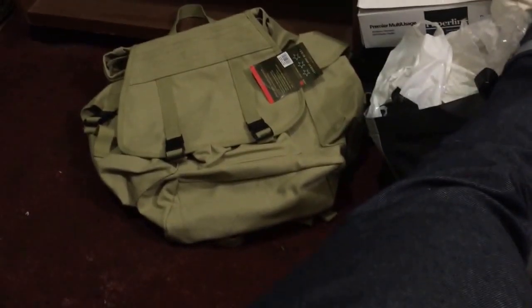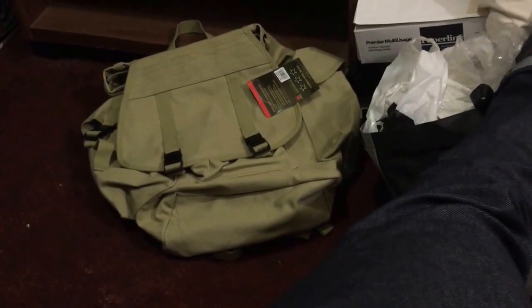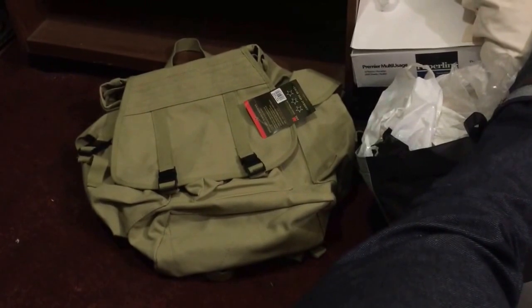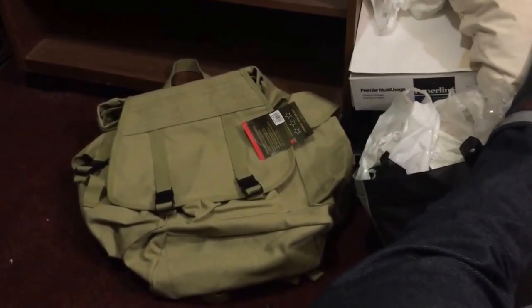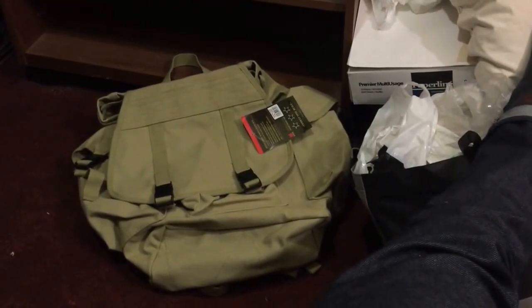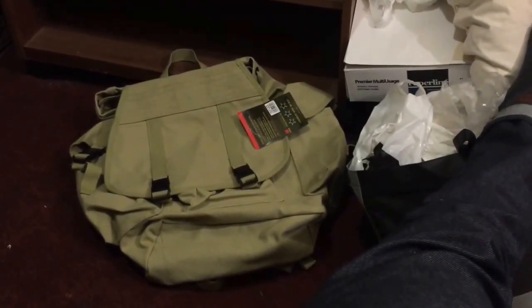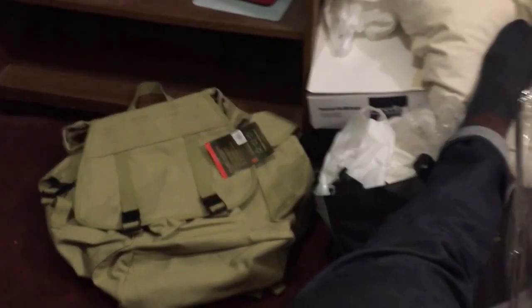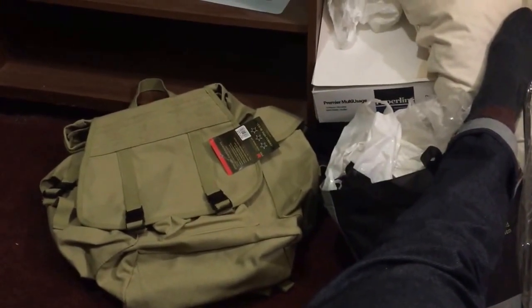I'm really excited about the bag and I really appreciate him sending it to me and completing that contest. It's amazing what you can see and learn on YouTube, and it's amazing the people you connect with — because the more I see it, you start seeing people that have common interests and it becomes kind of like a closer family or friends that you can relate to and learn from each other.